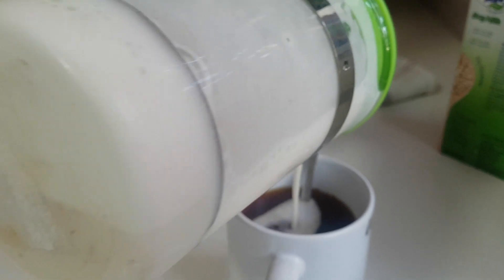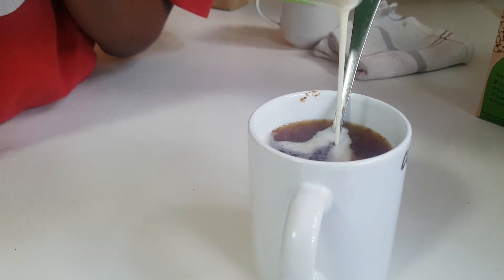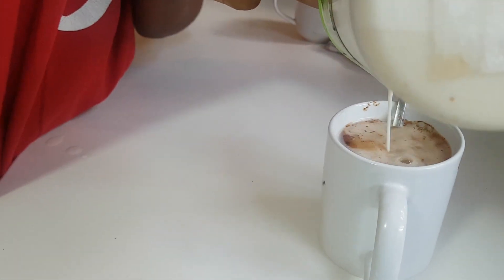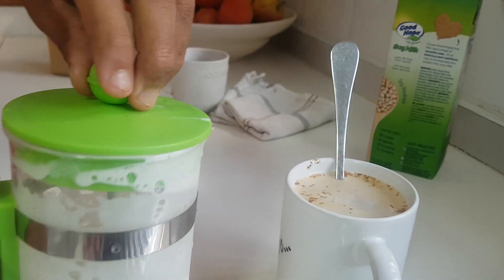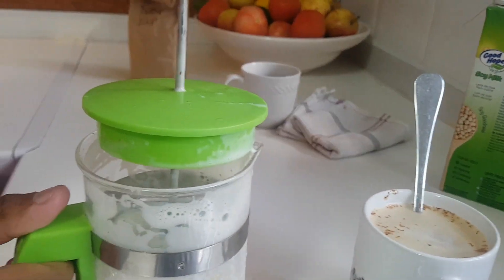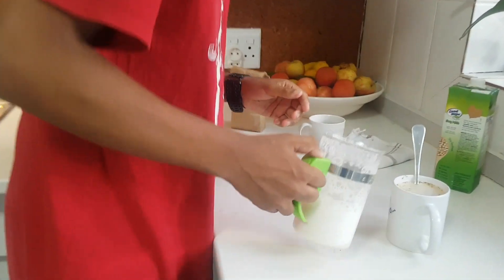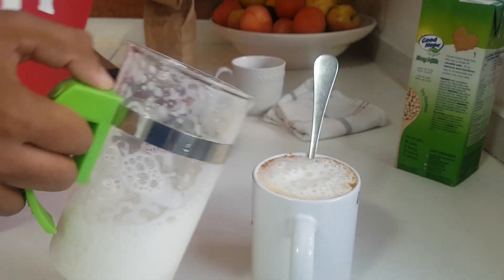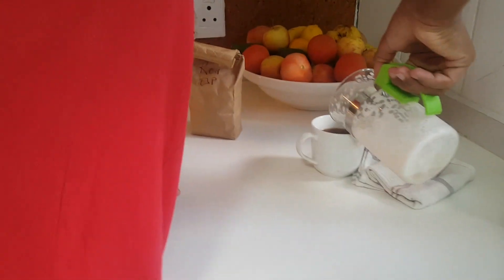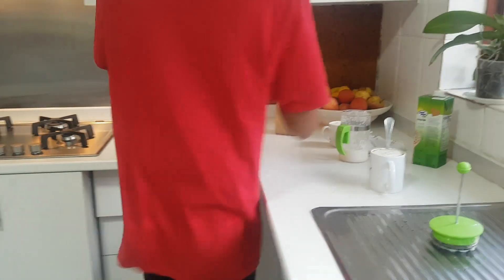And then I can add some cinnamon or whatever I feel like adding on top. Then I just pour. I think if we have chocolate bits I can put that on, but I'm not entirely sure if we have that, so I'll just use the cinnamon.